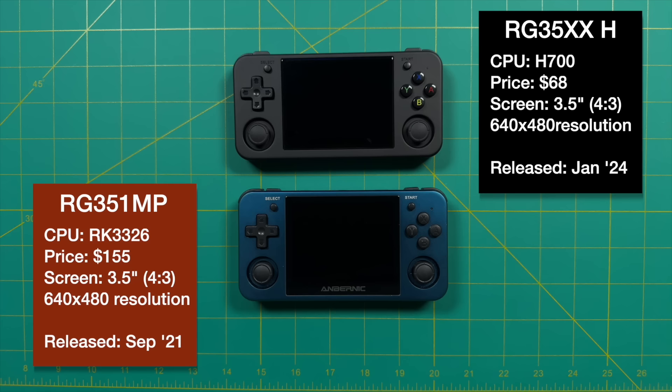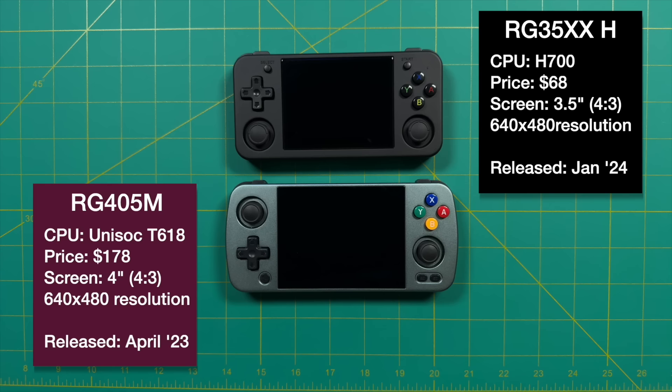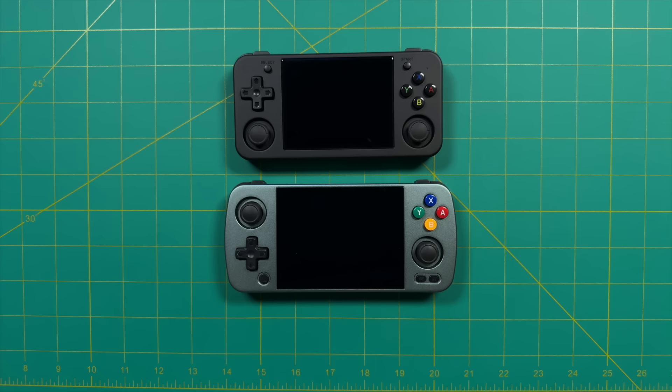Another handheld with similar form factor and performance is the RG353M, also made of aluminum and around $150. And the most recent rectangular handheld they created until today has been the RG405M — it's quite different, running Android-based OS, more powerful, and has a four-inch screen. While I've been a big fan of all those metal handhelds for their premium feel, I've always preferred a plastic handheld. I've been asking for this for years, so I'm really excited to see it with the 35XXH.